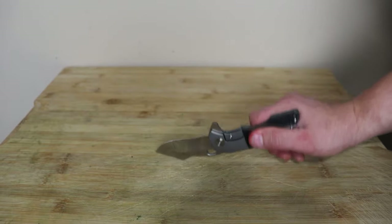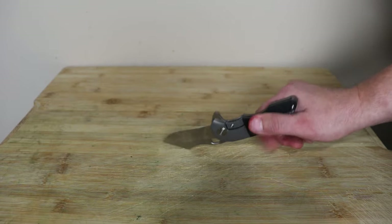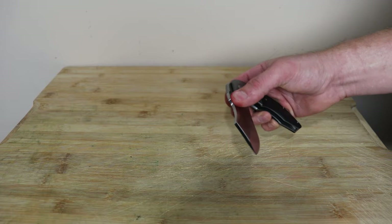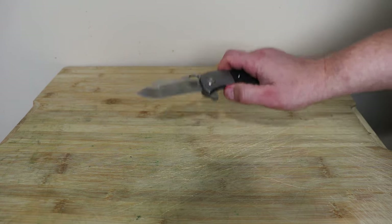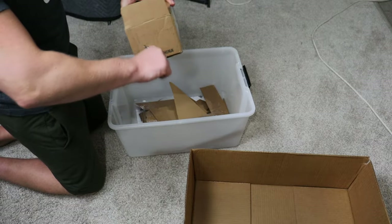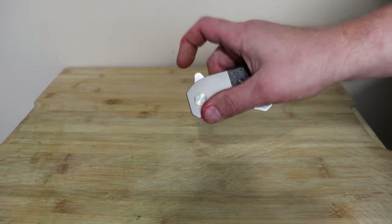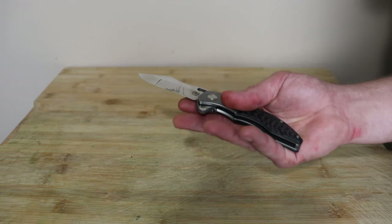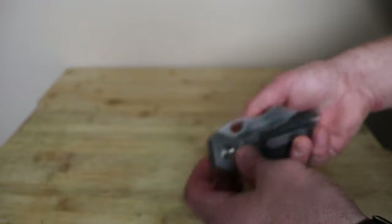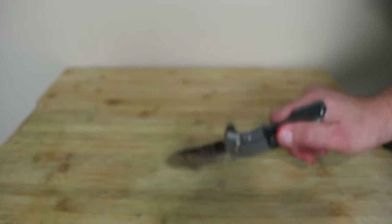It's a very heavy blade. I did spine whack it to make sure the lock wasn't going to slip, and it did not slip — it locked up really good with no play in any direction. With bolster locks, one thing I appreciate is that when your hands are wrapped around it, you prevent the lock from slipping. If you're putting stress on the lock while your hands are around it, you're actually making it stronger. Choking back does allow it to slip, so you want your hands wrapped around the lock. That adds to the security feeling of it not failing.